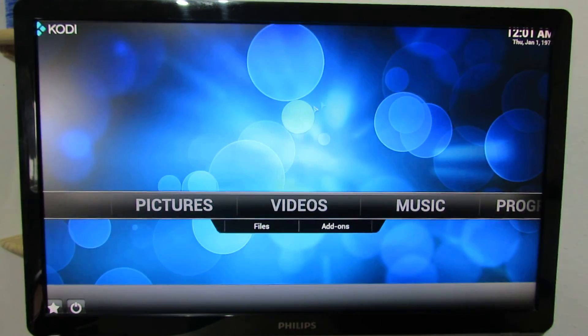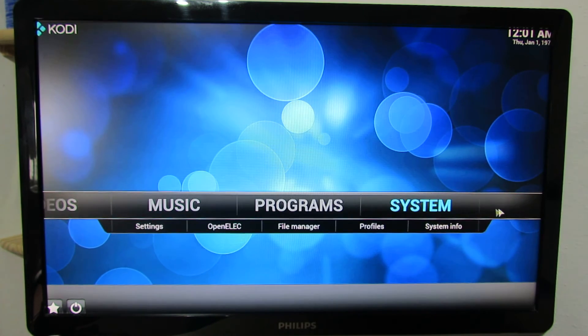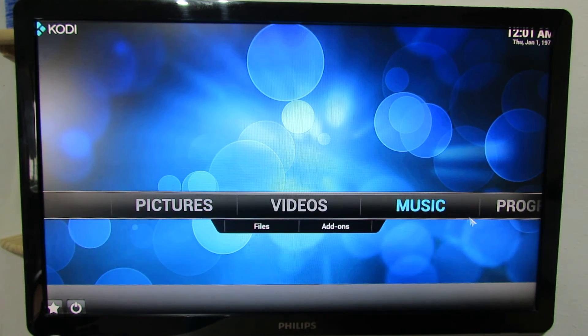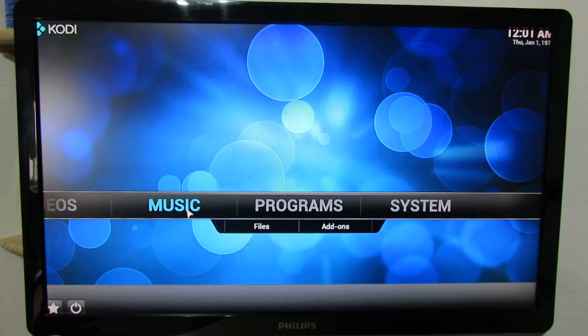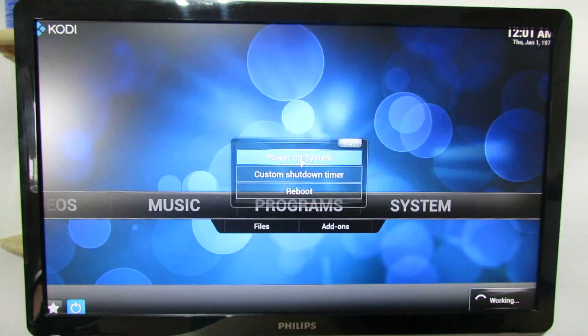Very, very nice. It's working just very easily. Music, videos, pictures and so on, and you can install a lot of add-ons. That's it. Thank you for watching. See you soon. Bye bye.